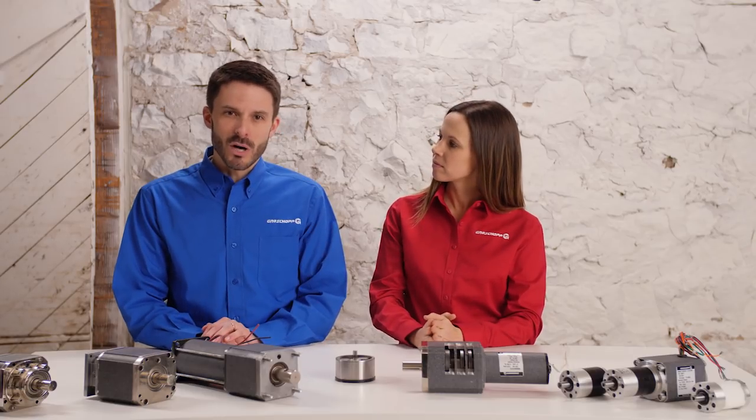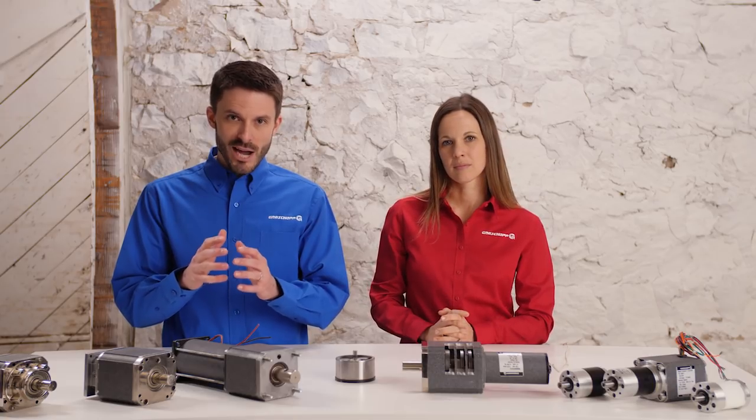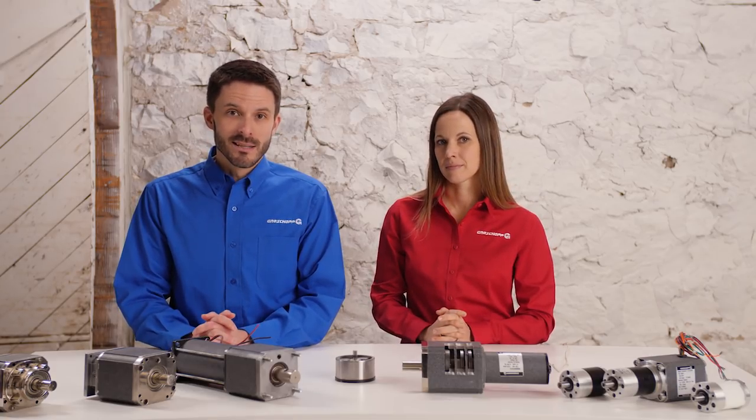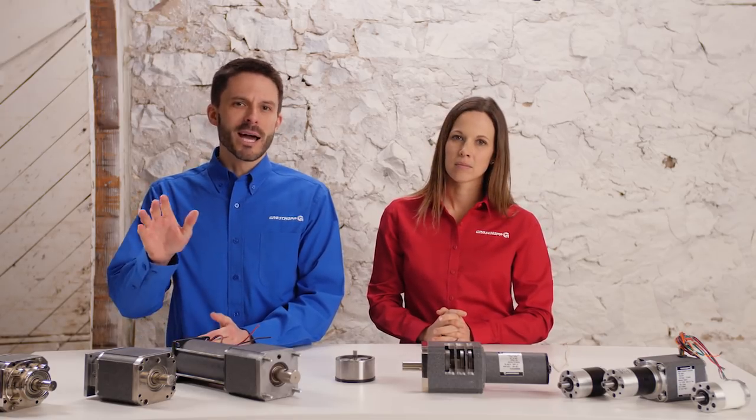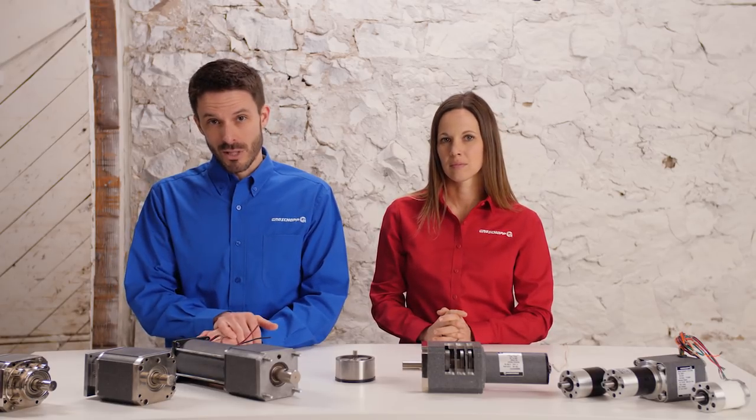Planetary reducers are ideal for applications requiring high torque in a small package and an output shaft with coaxial alignment. These gearboxes are used in a wide variety of industries such as commercial, medical, and agricultural applications.